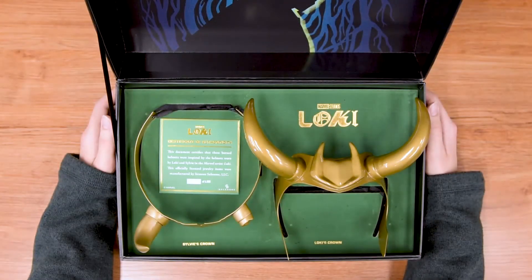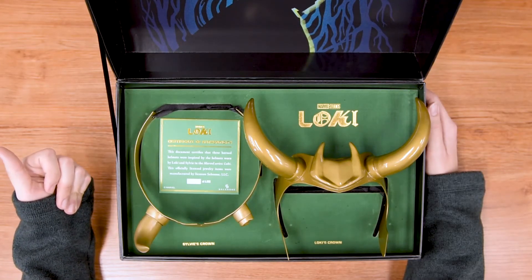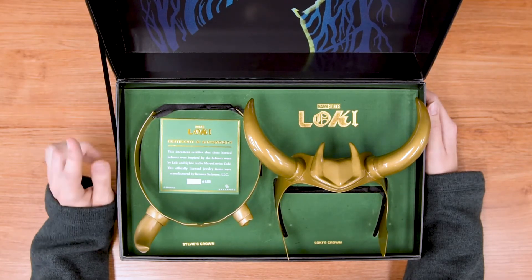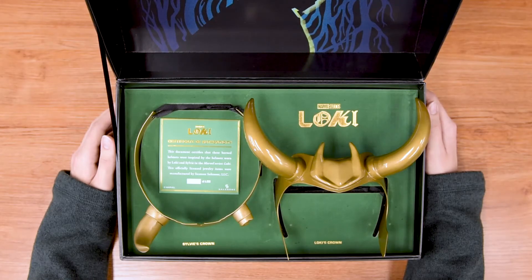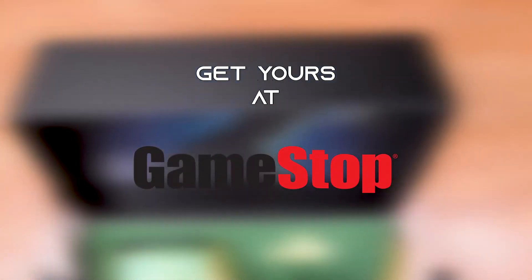And there you have it. We have the Loki helmet set. It comes with Loki's crown and Sylvie's crown. This is a GameStop exclusive again. Only $6,000. Pick yours up today. And I will see you guys next time. Come on. What did you expect?